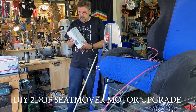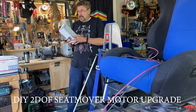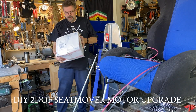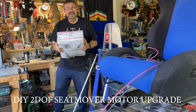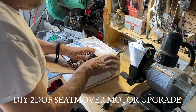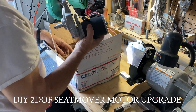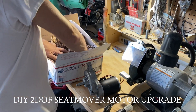I received my parts. This is the converter, and I'm going to open that up in a second. I also got this freaking heavy package. Let's open it and check it out. I have no idea what to expect here. Oh my gosh, these are cool. Look at that — there's two of them. These things look brand new.